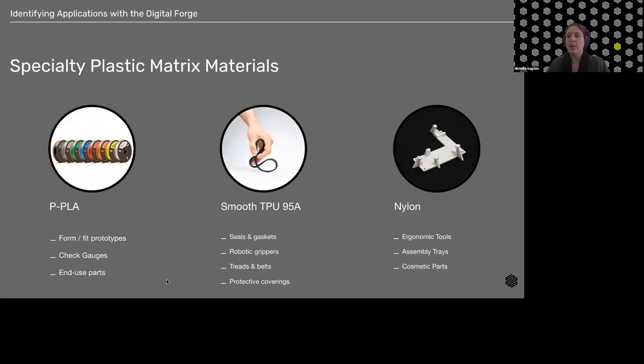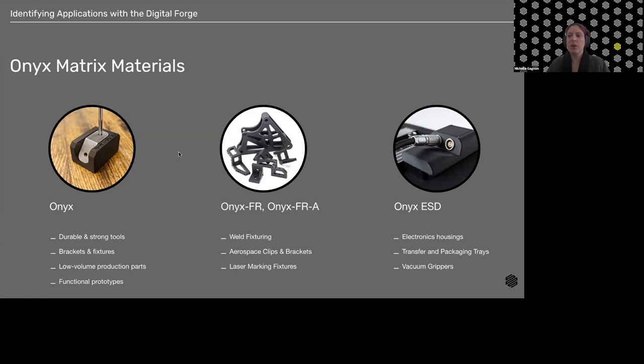With Onyx we're able to print durable and strong tools, brackets and fixtures, low-volume production parts — there is a quantity of parts that makes sense to 3D print and a quantity that doesn't — and functional prototypes.